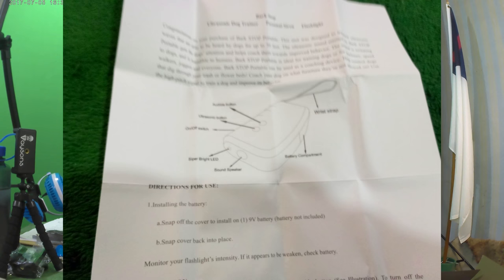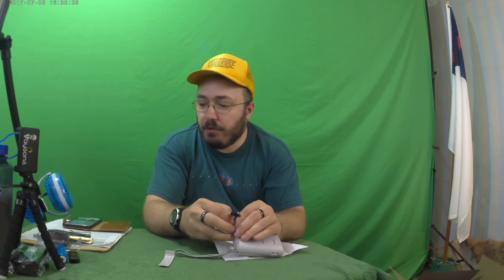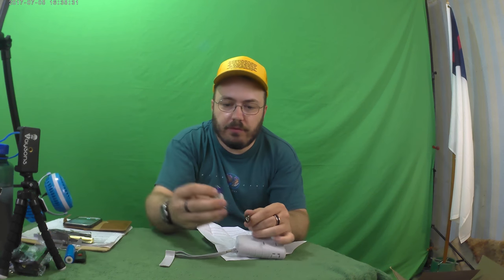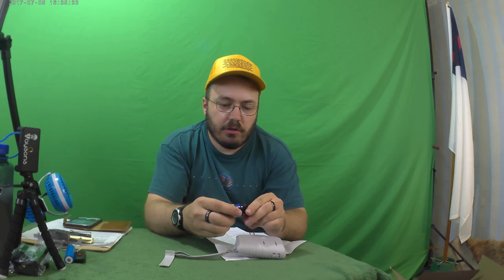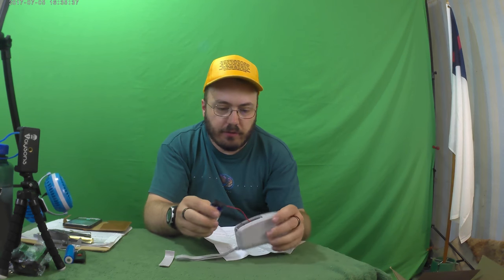We're going to go test this out, because there's a dog — he comes up to the fence, he barks, he goes nuts, and he just won't be quiet. Let's get this open and put a battery in. I believe this battery is charged. It's got the LED light, so that's how we'll find out if it's charged.